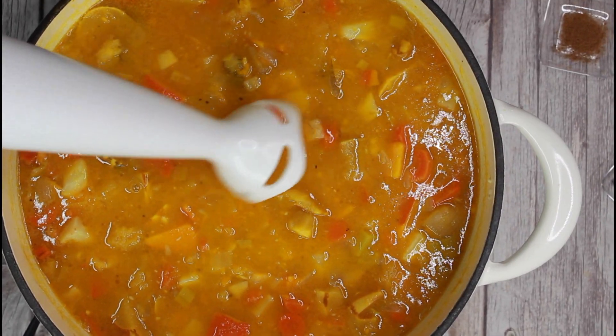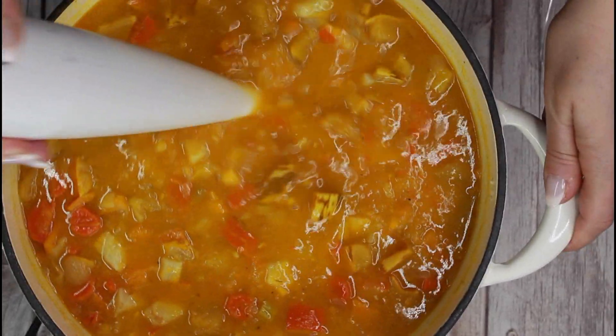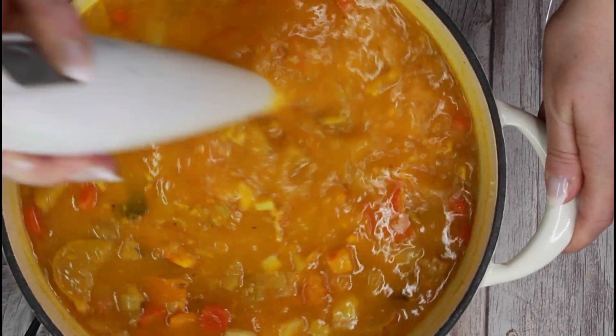Puree the soup with a hand blender to the desired consistency. You can add water if needed. I personally prefer a pretty thick and hearty soup.